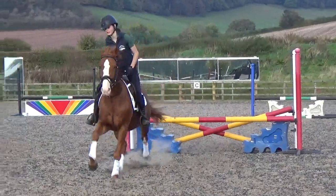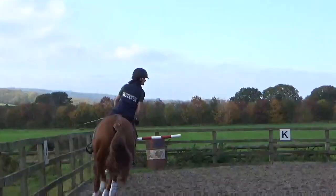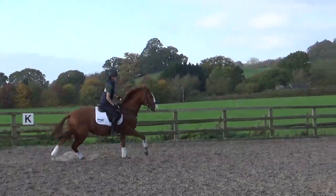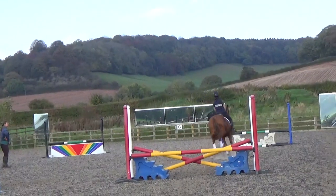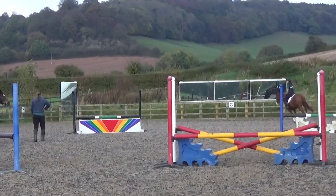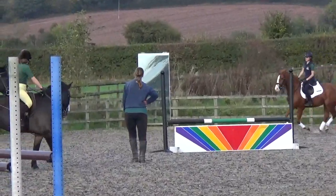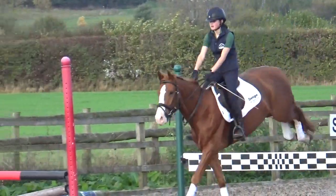Good boy. Good boy, come on, look. Come on. Right side leg. Leg, leg, leg. Look. Use your leg. Out. Good boy. Come on, come on. Life is straight. I can't see it. Good boy.